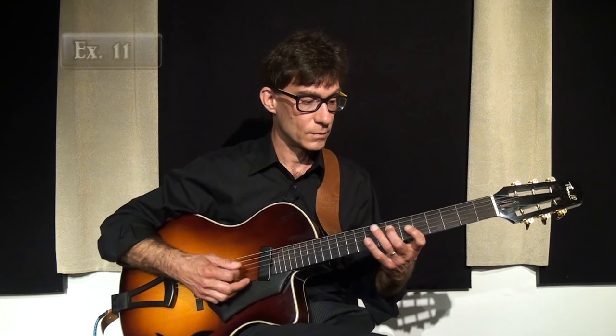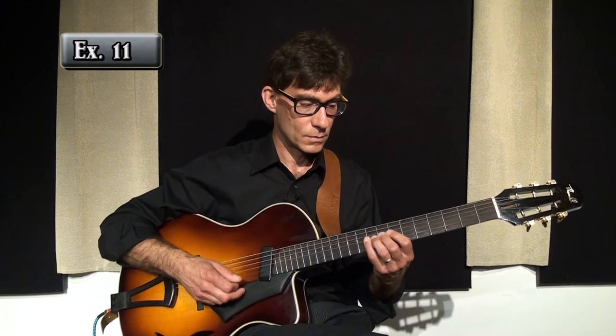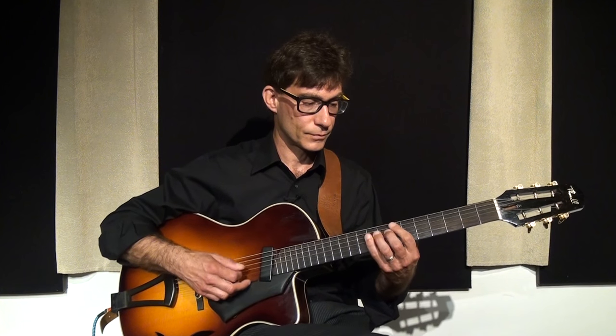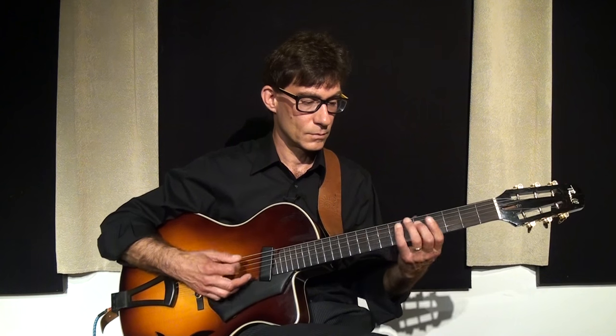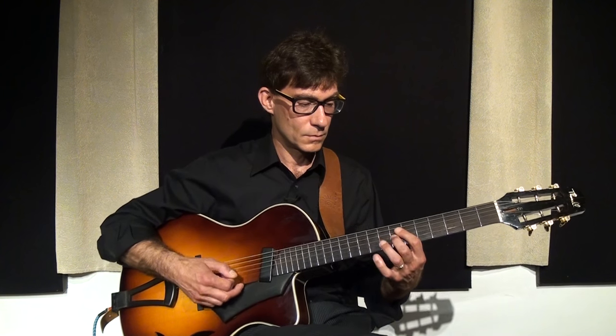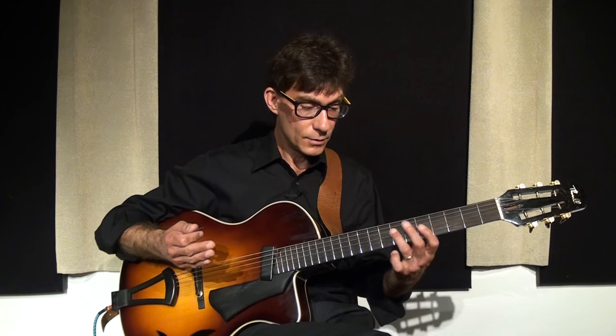Three, four. Okay, now I'll demonstrate little slide-ins to the notes. Three, four.